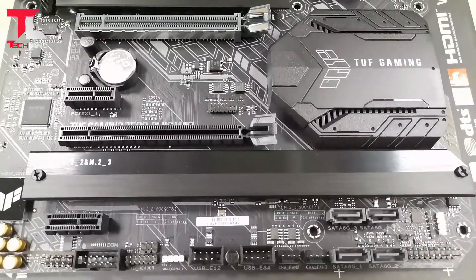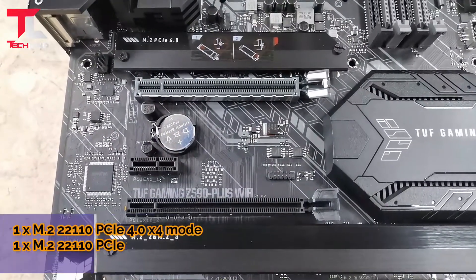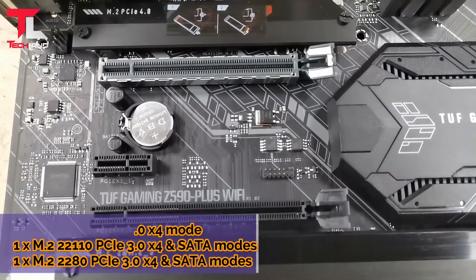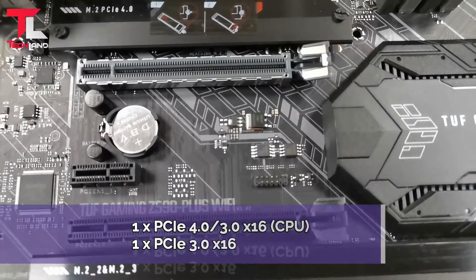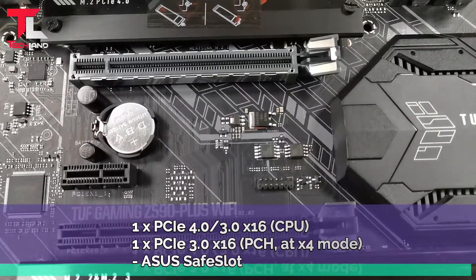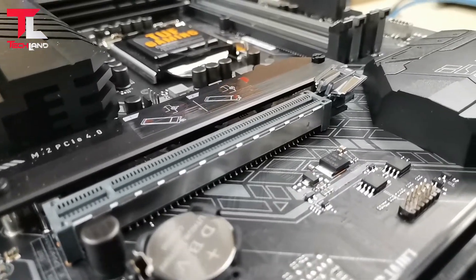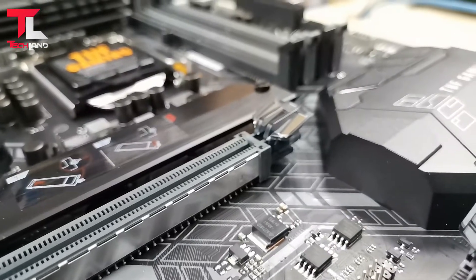3 M.2 slots on the motherboard: 1x M.2 2280 PCIe 4.0 in x4 mode, 1x M.2 2280 PCIe 3.0 and SATA modes, and 1x PCIe 3.0 graphics class slot. 1x PCIe 4.0 and PCIe 3.0 x16 CPU slot, 1x PCIe 3.0 x16 slot, USB 2.0 header, HDMI port, and DisplayPort.